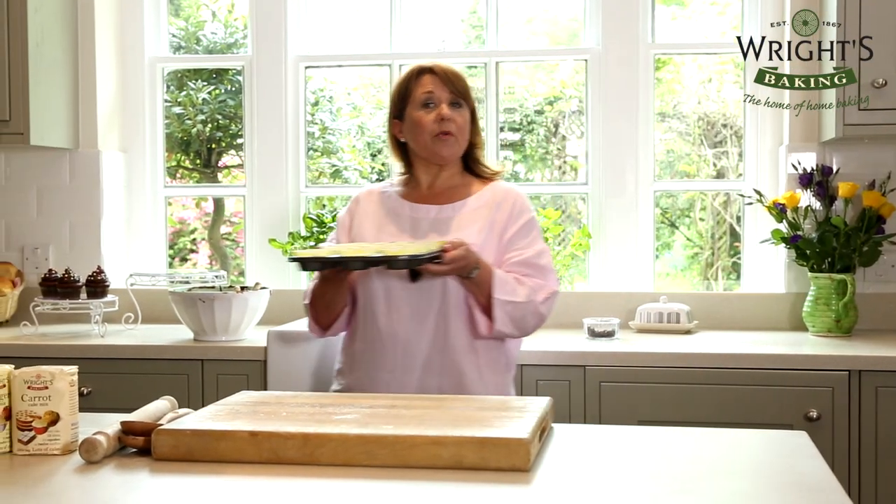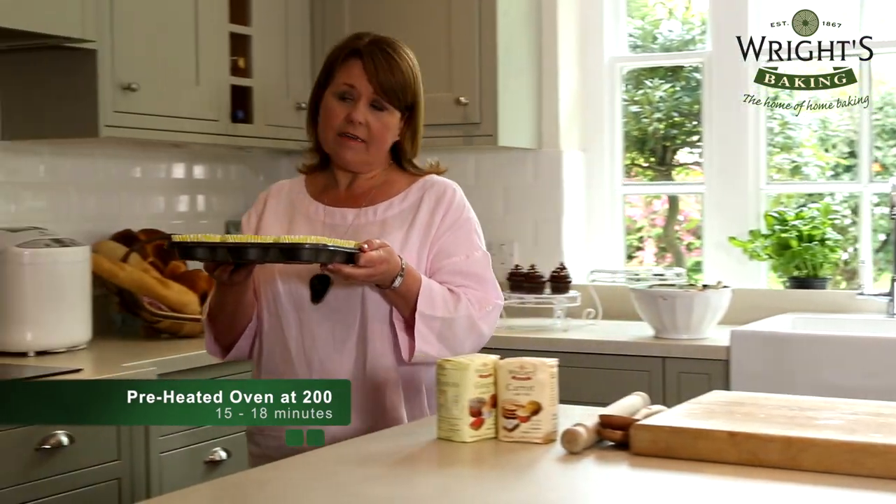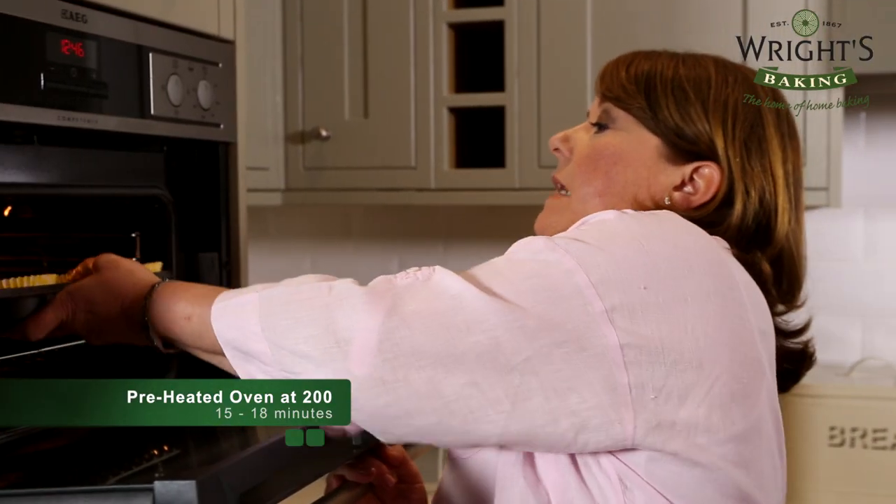These are now ready to go into a preheated oven of 200 degrees for 15-18 minutes, until they're firm and springy to the touch.